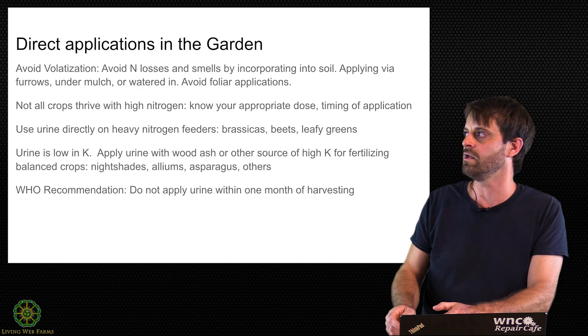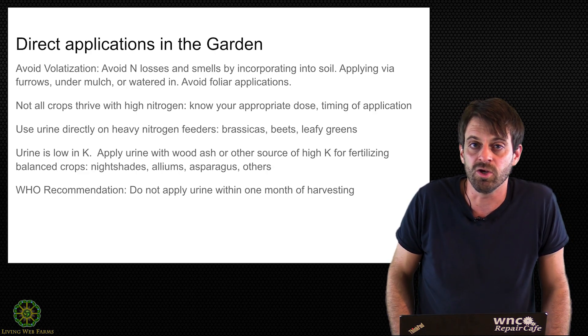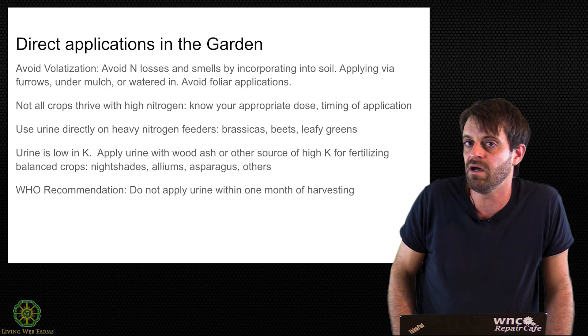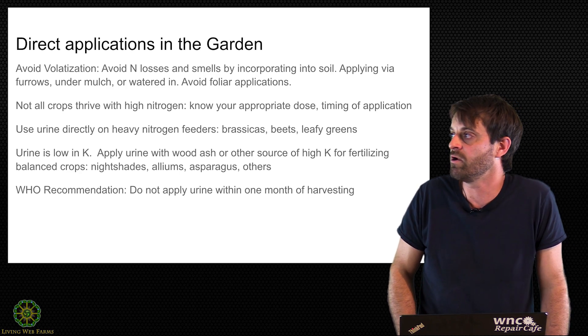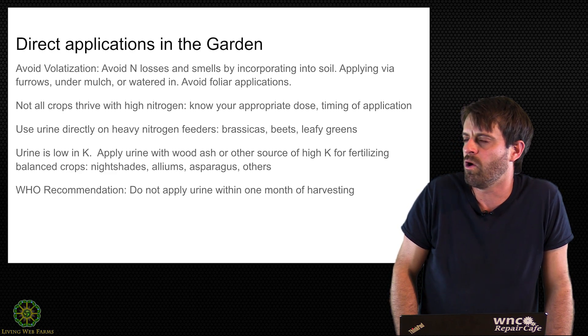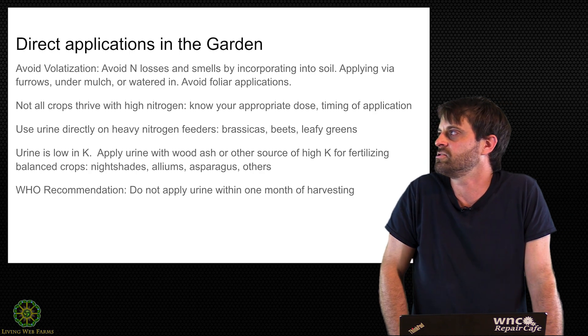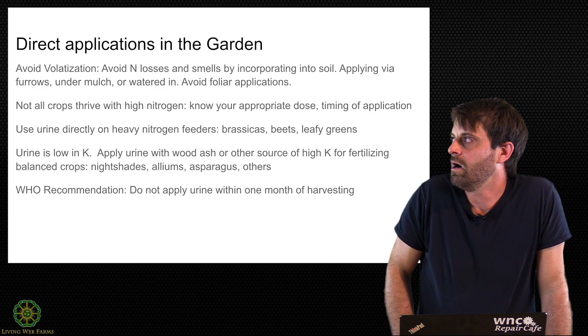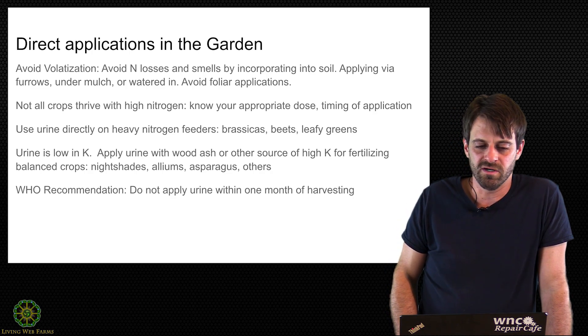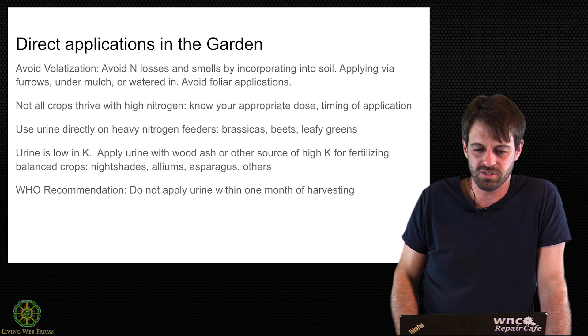Another way I do it at home is to scrape aside mulch, water the urine in, and then cover it back up. Most commonly, diluting the urine and letting the water carry it down works well. Just make a judgment call on whether you need to be watering your plants — absolutely do not overwater. Urine in soggy soil is going to denitrify and you'll lose that nitrogen to the air. Also, avoid spraying foliar.